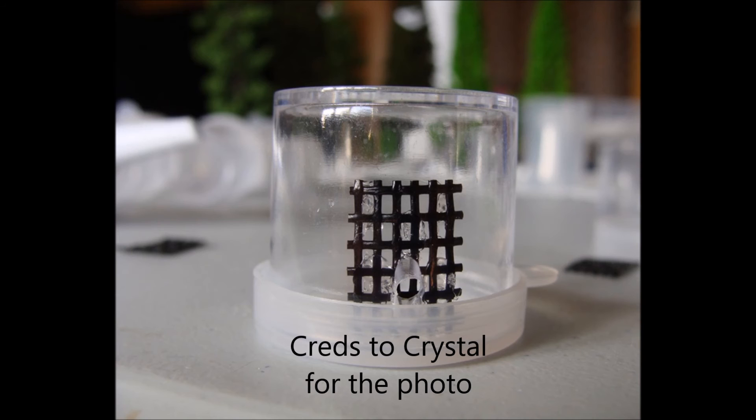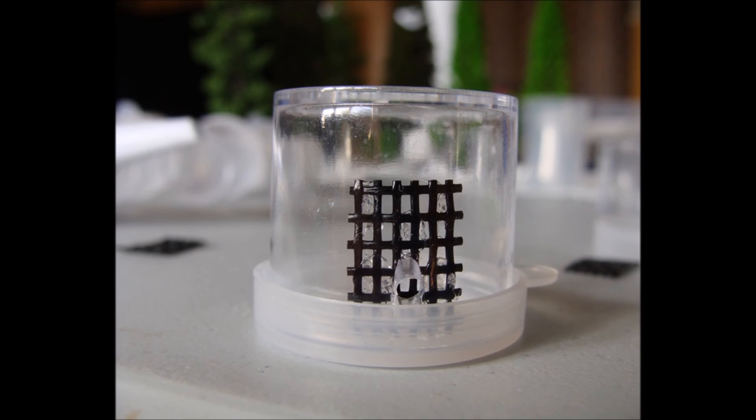Something very useful for your ants is this liquid ant feeder — it works for all liquid foods. I'll actually be making a guide on how to make one of these in the future, so stay tuned for that.